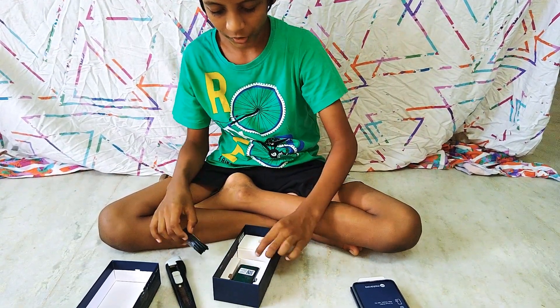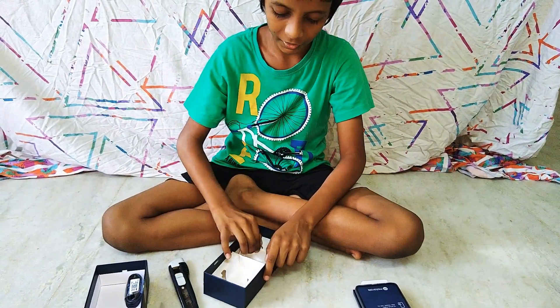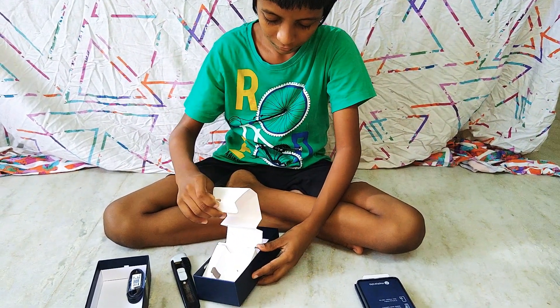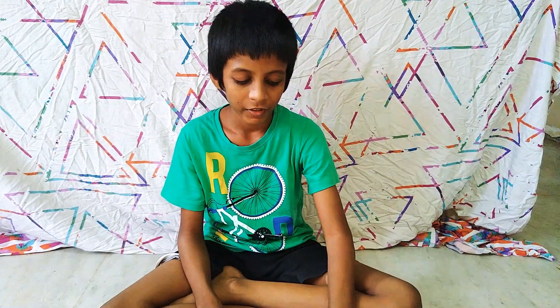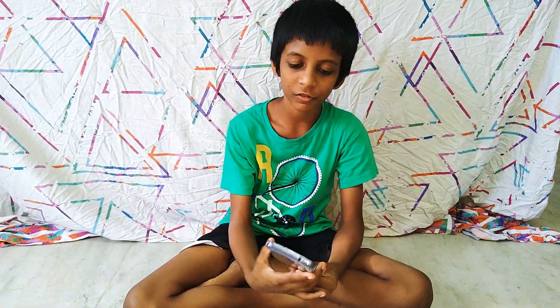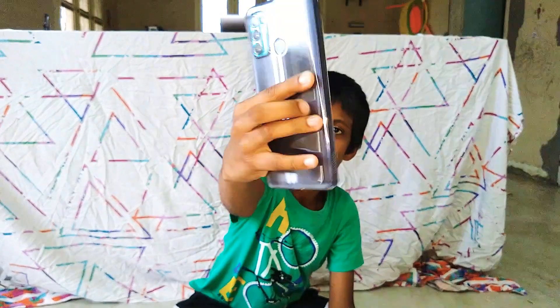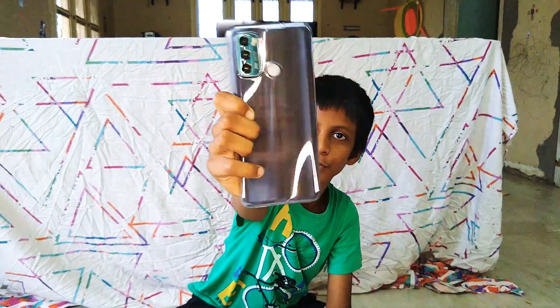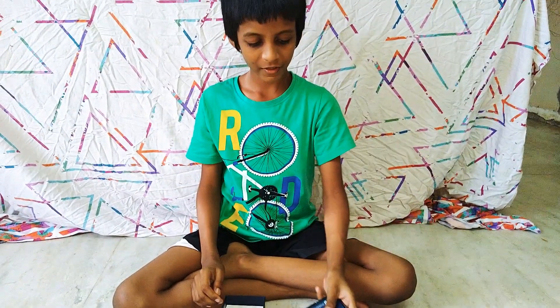Now let's open this thing under the white thing. Let's take another close look at the phone. Look at the back — the paint is very cool. I like it so much.